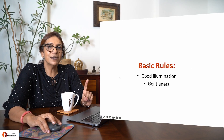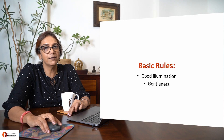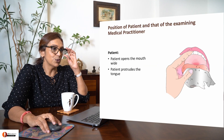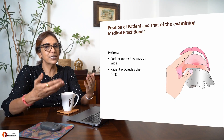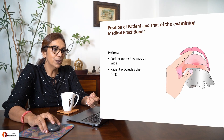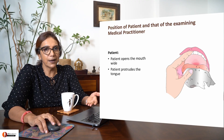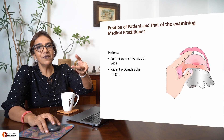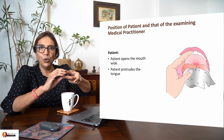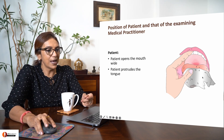What are the basic rules of this procedure? There must be good illumination and you must be gentle with your patient. The patient sits, you sit in front of the patient and begin the procedure. You ask the patient to open his or her mouth and protrude the tongue. Take your thumb and middle finger, hold a gauze, and hold the patient's tongue with the gauze as shown here.